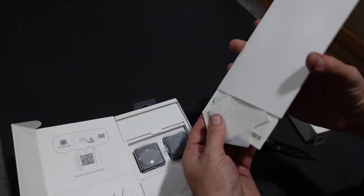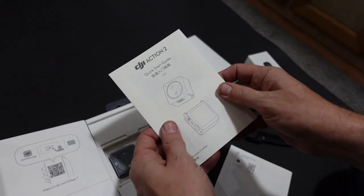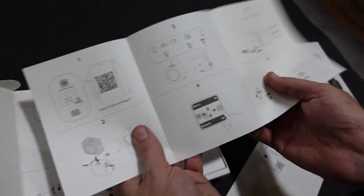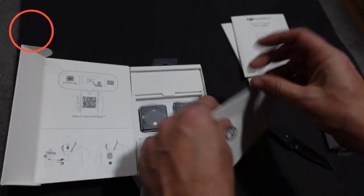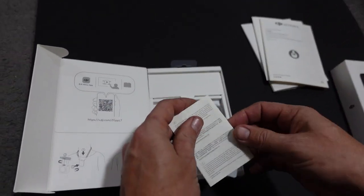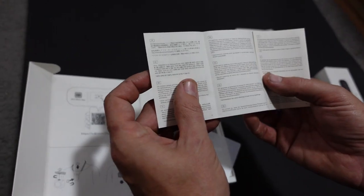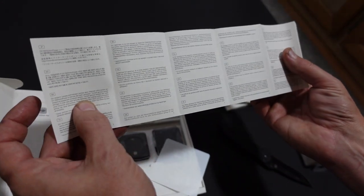So first off, there's a whole lot of stuff in here. We have a quick start guide — I'm guessing that just tells us the different attachments and how to set it up. We have the safety guidelines, warranty I'm guessing. There's a lot of different languages in here, I can't read any of them.